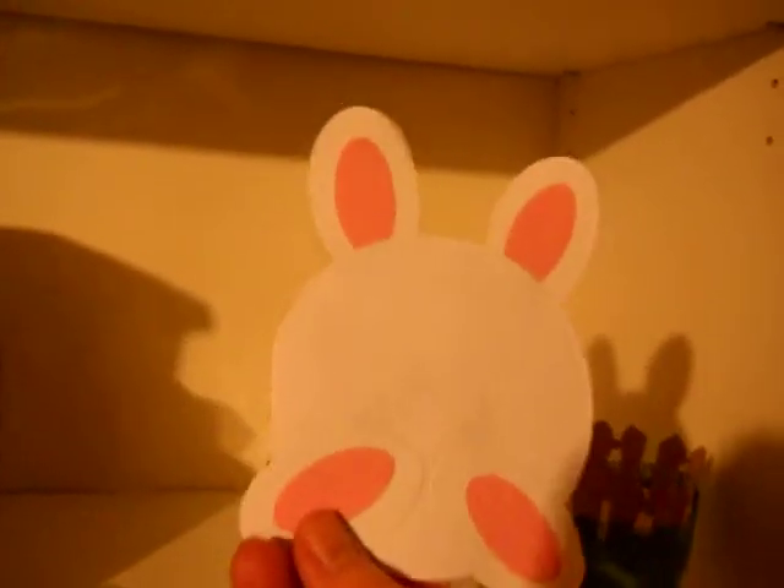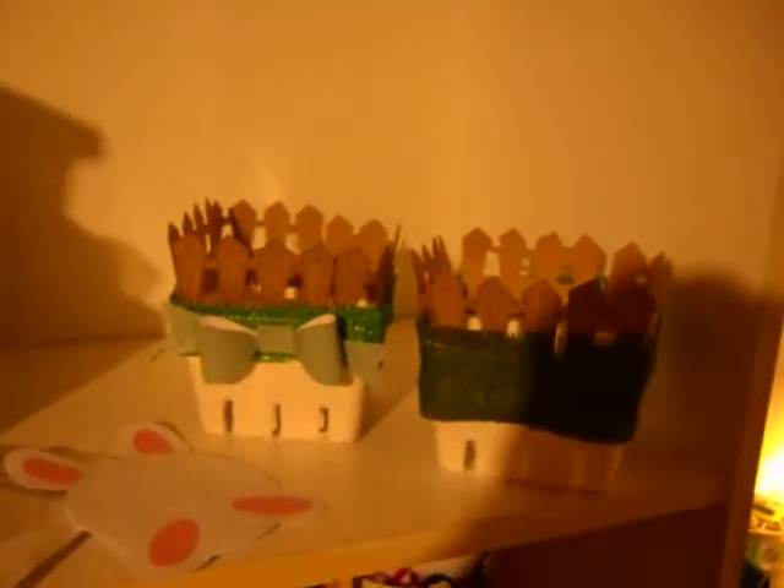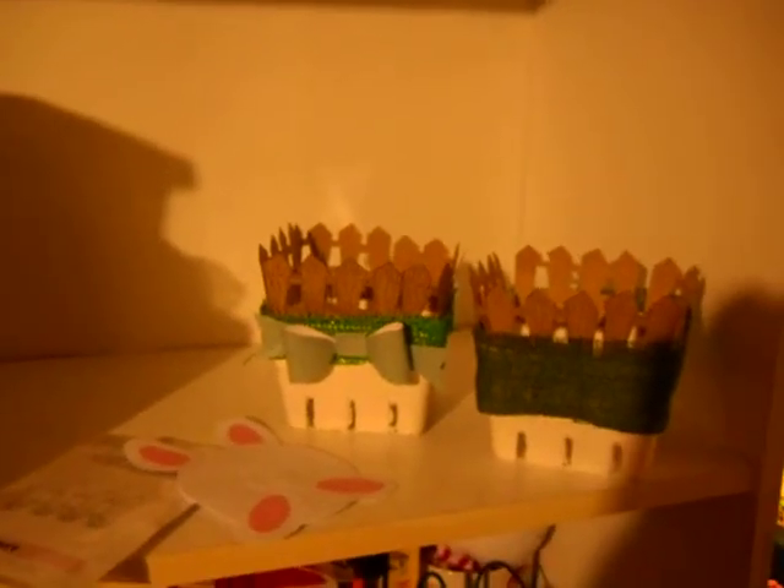So, super cute, super fast. Hope this inspires you to do something quick and crafty for your Easter. Hope to see you guys soon. Bye!